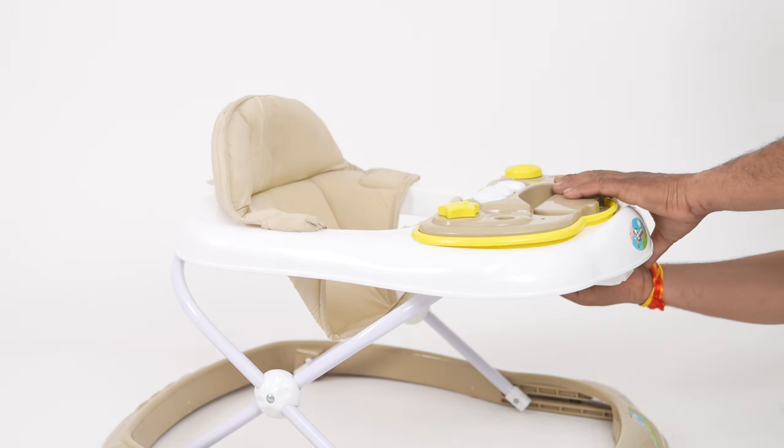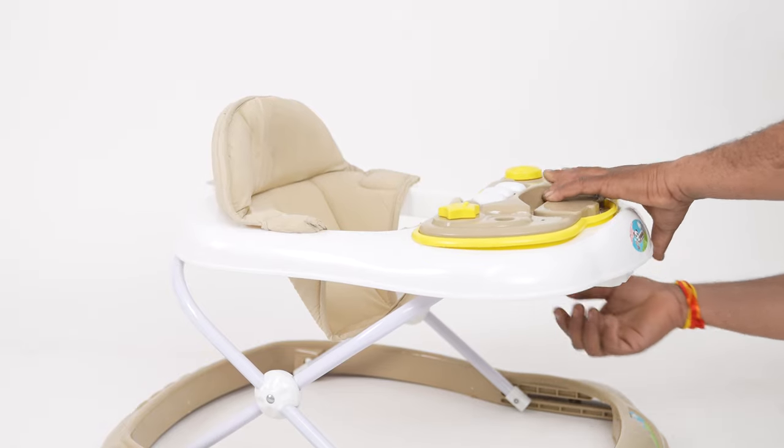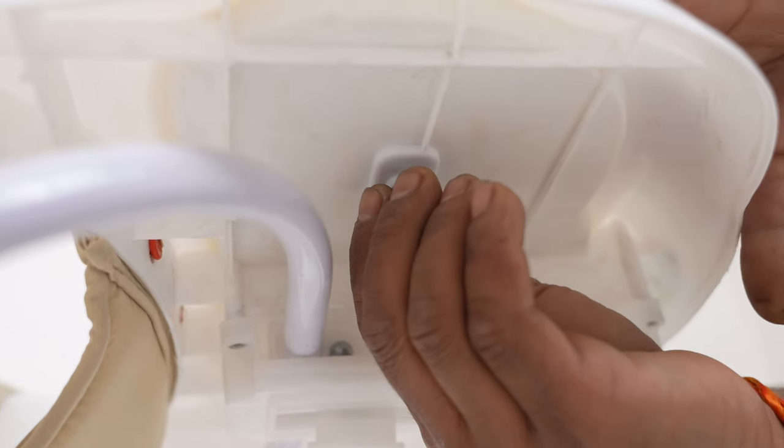Now, take the tray and place it as shown in the video. Lock the knobs under the walker top to firmly fix the musical panel as shown.